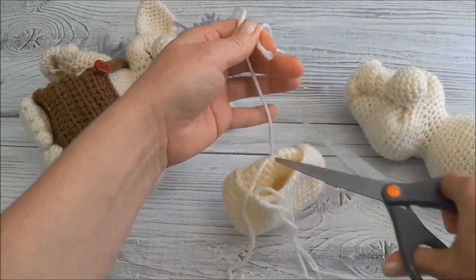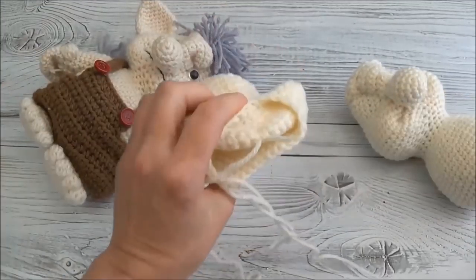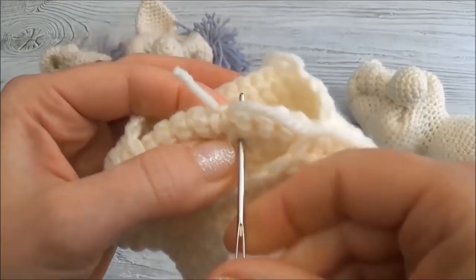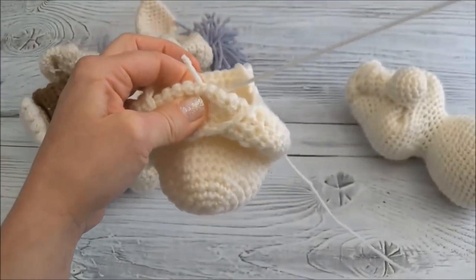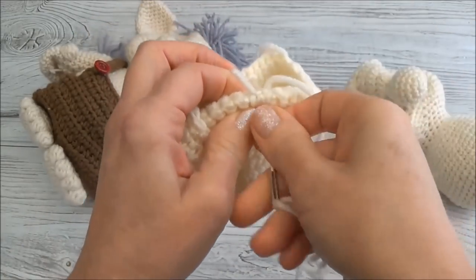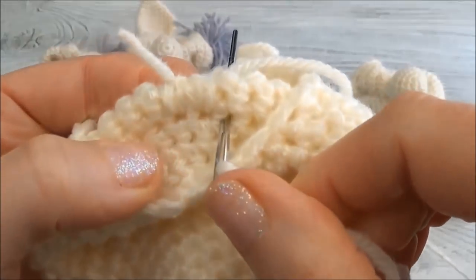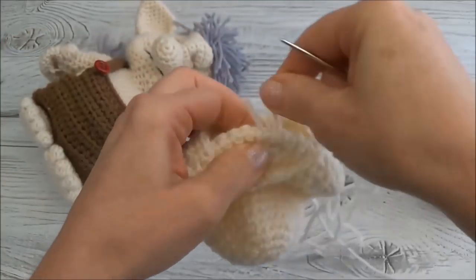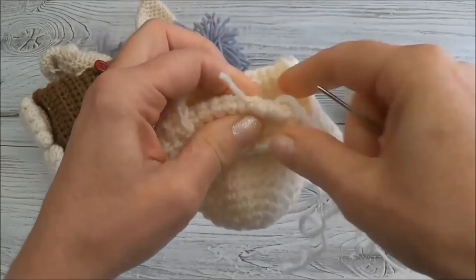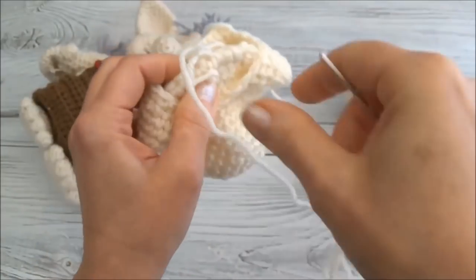I'm just going to get rid of this one yarn tail - cut it up shorter, leave a little bit hanging there. Now I'm going to go over a little bit and do the same thing, just a little ways over. I've got two side by side there. I'm going to go one more over - one, two, three. That's two and three, and I'm going to go over on the other side where we first went in.